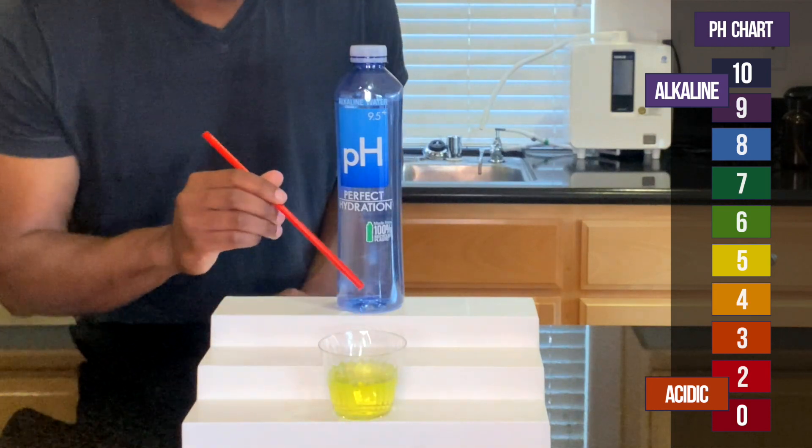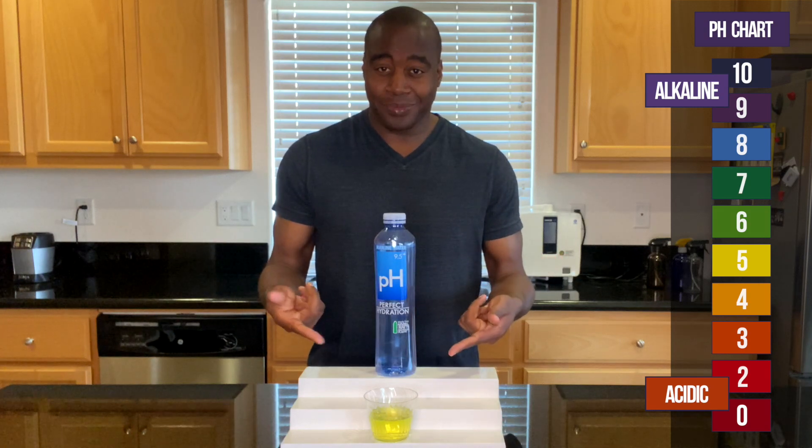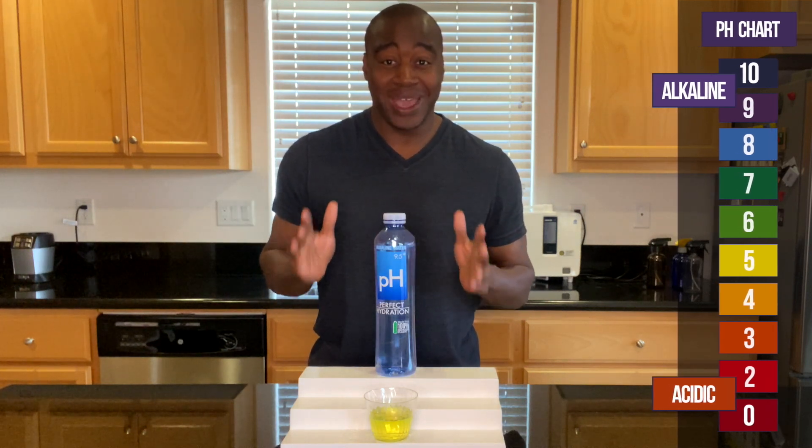Oh, wow. You saw the changes? Wow, so this is really acidic. And you're probably thinking, well, what the — I didn't even see that before, right? So there is more to this water than just the pH.